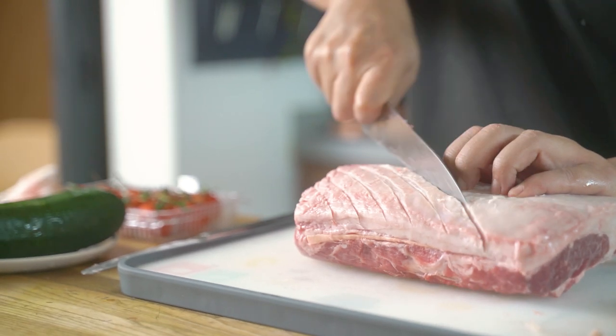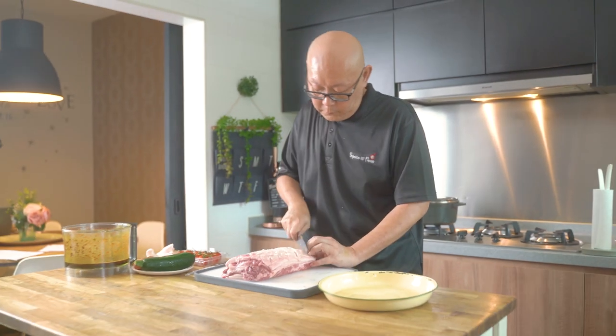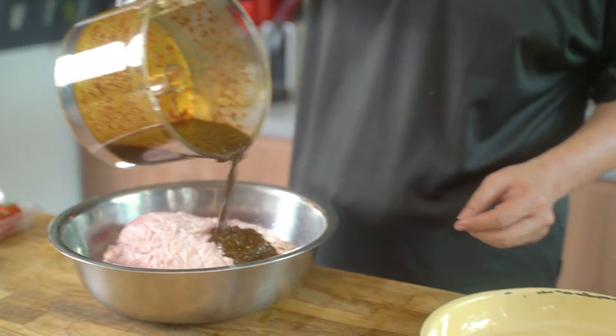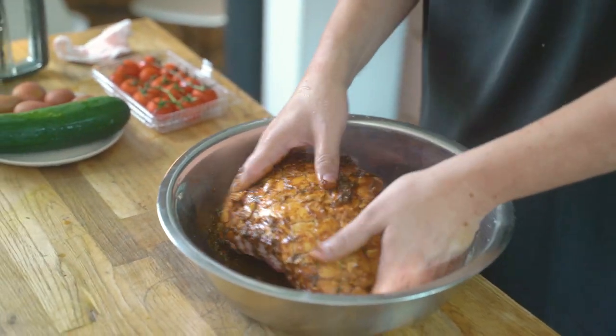First, we'll score the fats on the lamb rack and tear the membrane off. Next, we'll blend all the seasoning into a paste and apply it over the lamb rack. We'll leave the lamb rack to marinate in the fridge for at least 4 hours.